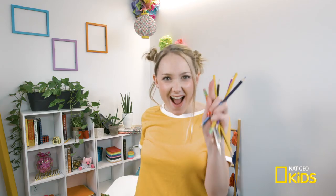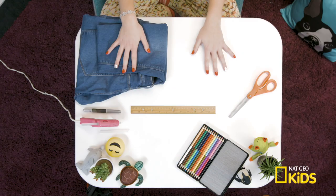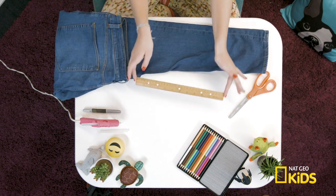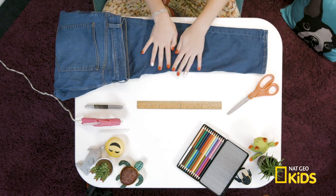Jeans. I could use those — I can make my own pencil holder. To make your spiffy new roll-up pencil holder, you'll need fabric, like from an old pair of pants, a ruler, a hot glue gun, a pen or a marker, and a pair of scissors. Let's go!